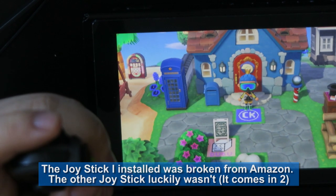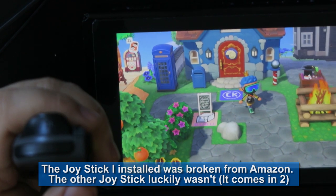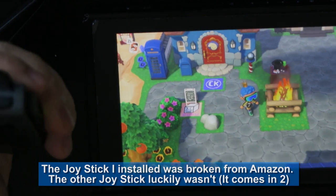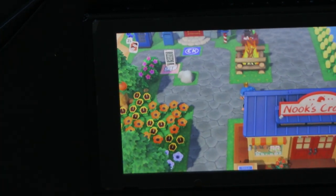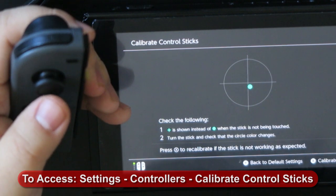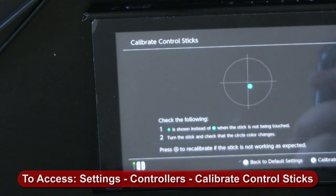Let's see if our Switch works. This works! Holy s***. But — why does it still drift? This button doesn't work, this doesn't work, and I'm still drifting. What the f***. I don't understand — I literally just changed you out. How are you still having issues?